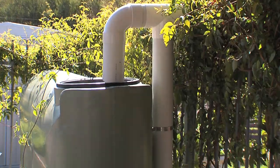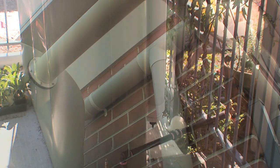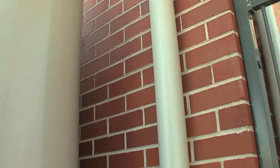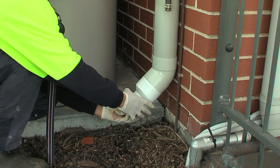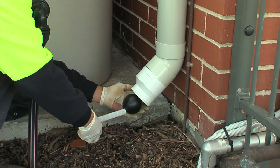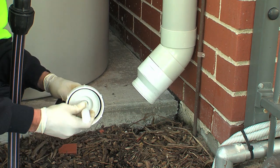A 10 litre diverter like this is usually installed for every 50 to 100 square metres of roof. Larger units can service a bigger roof area. Diverters need to be cleaned regularly, so make sure there is enough clearance under the end to allow the filter to be removed. Angling the end 45 degrees out from the wall makes it easy to unscrew the cap.